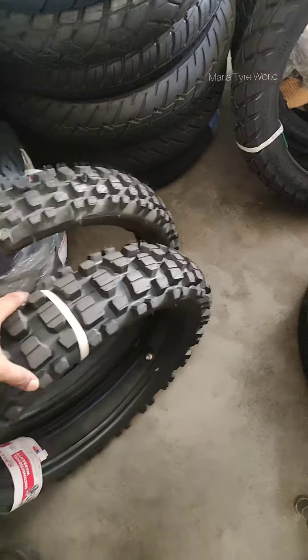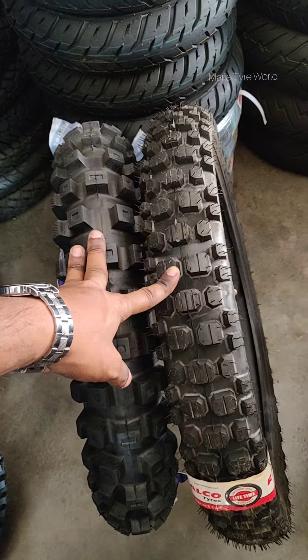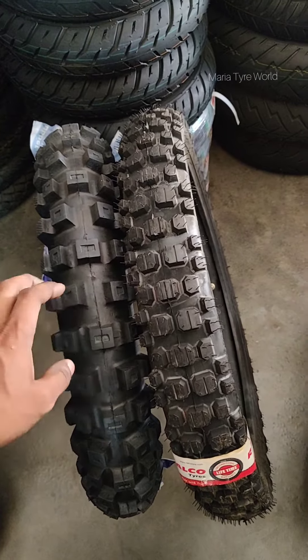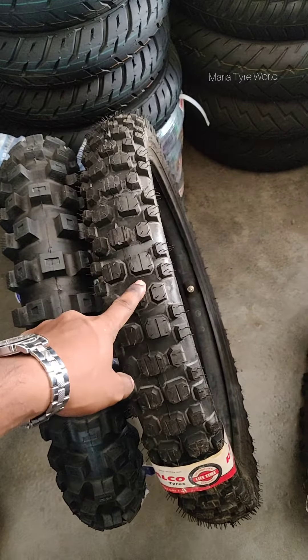These two fit as a pair for Hero X-Pulse. If you are looking to go out on some hardcore off-road adventure with the Royal Enfield Himalaya, this is the set to go with — 450-17 for the rear and 90/90-21 for the front.